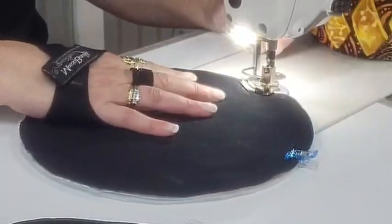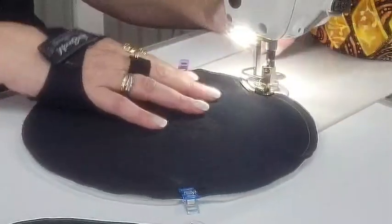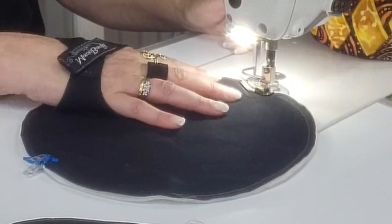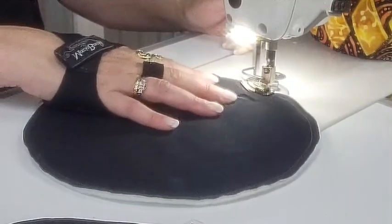In a minute I'm going to have 12 blocks sewn, and then we'll press them out.